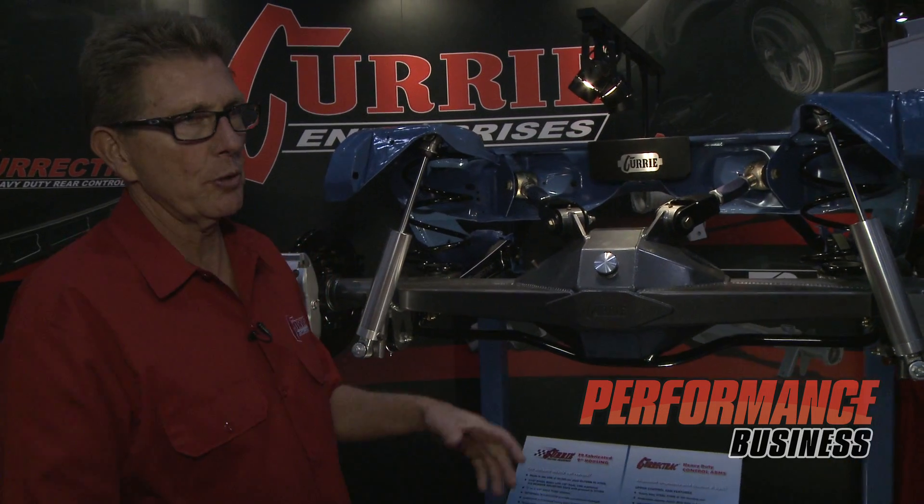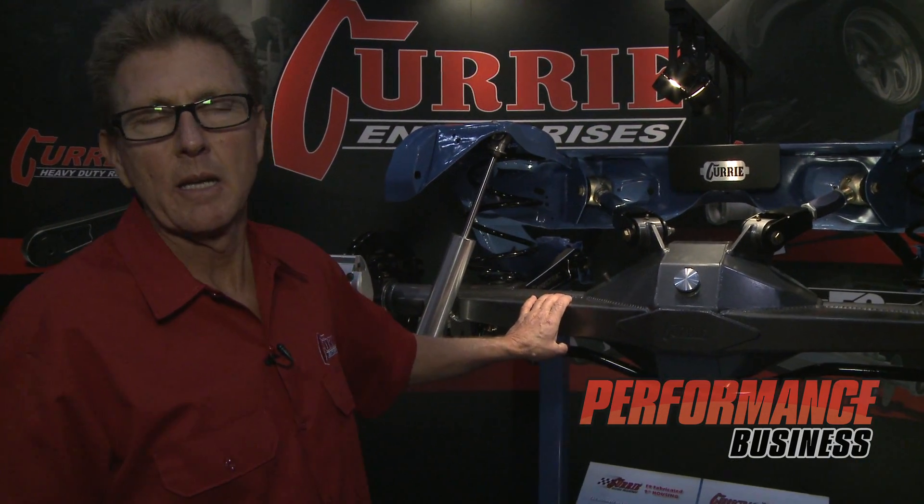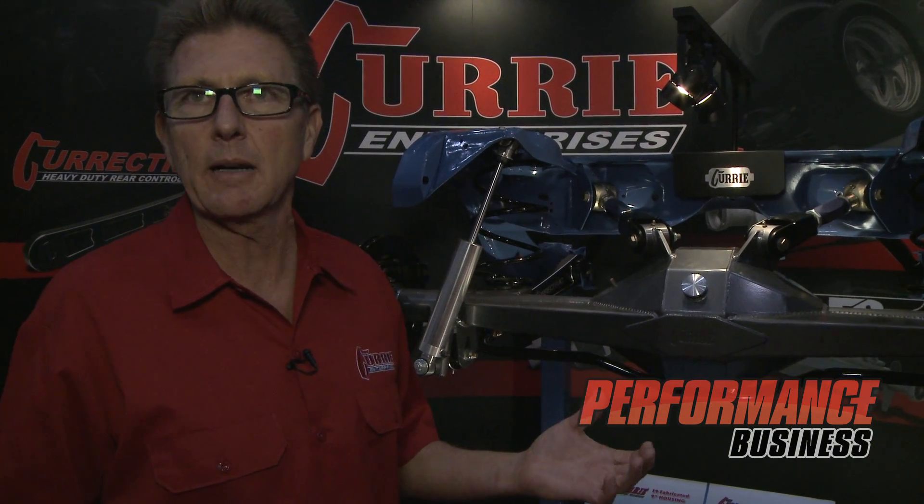We're also working on some different tubes — we're making a replacement housing for a '67 to '69 Mustang, and then our next project after that is a replacement housing for the GT 350s, where the tube starts at three inches and tapers down to two and a half.